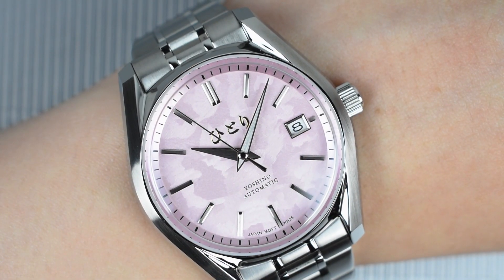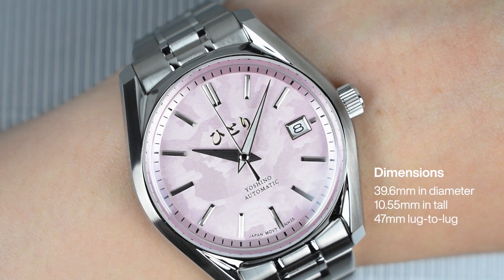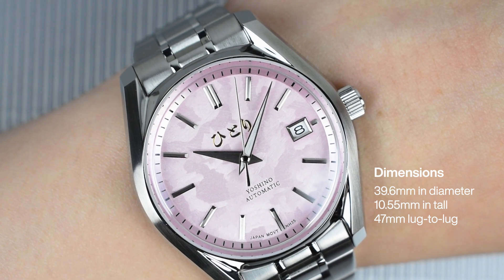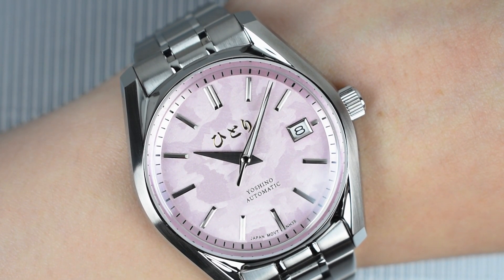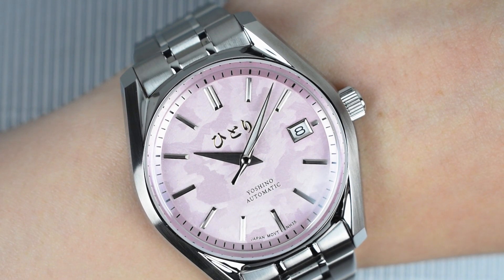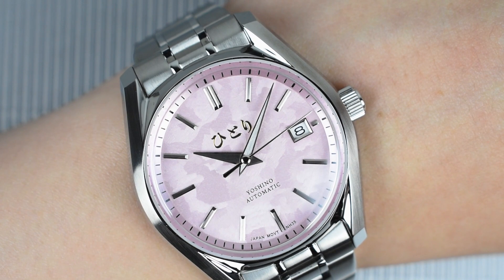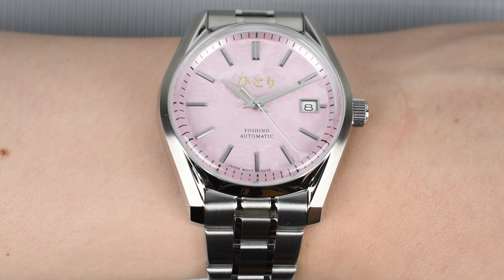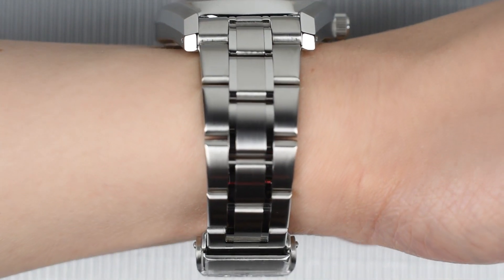Wrist check. The Hittori Yoshino Blossom boasts a confident 39.6mm diameter, standing at 10.55mm tall excluding the crystal, with a lug-to-lug length of 47mm. This modern sports watch is meticulously designed to seamlessly complement any style, offering a perfect fit for wrists of all sizes. The dial's discreet, subtle, and elegant color reveals its true charm to the wearer, ensuring it remains a perfect choice for daily wear.